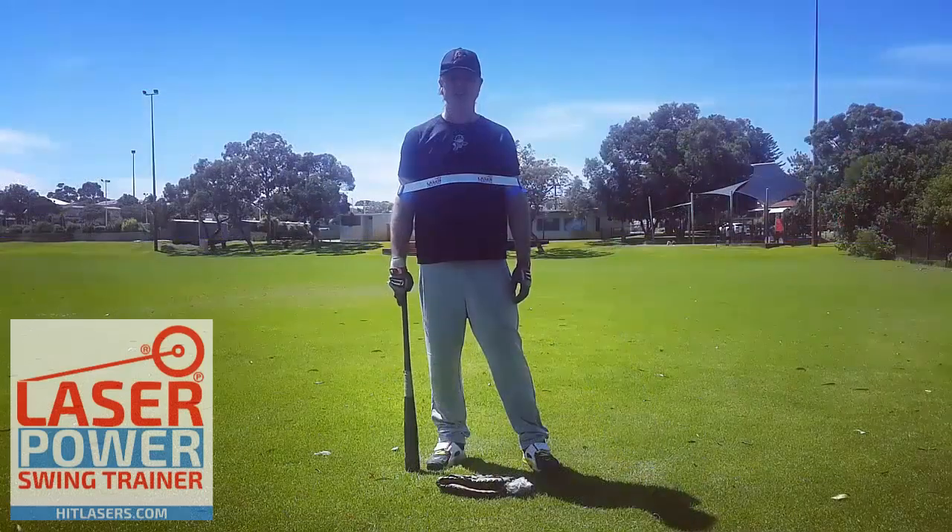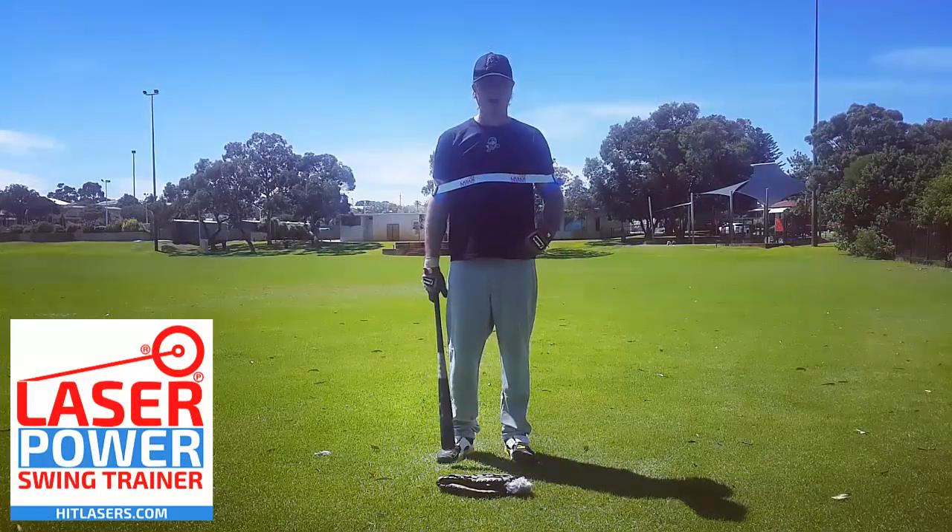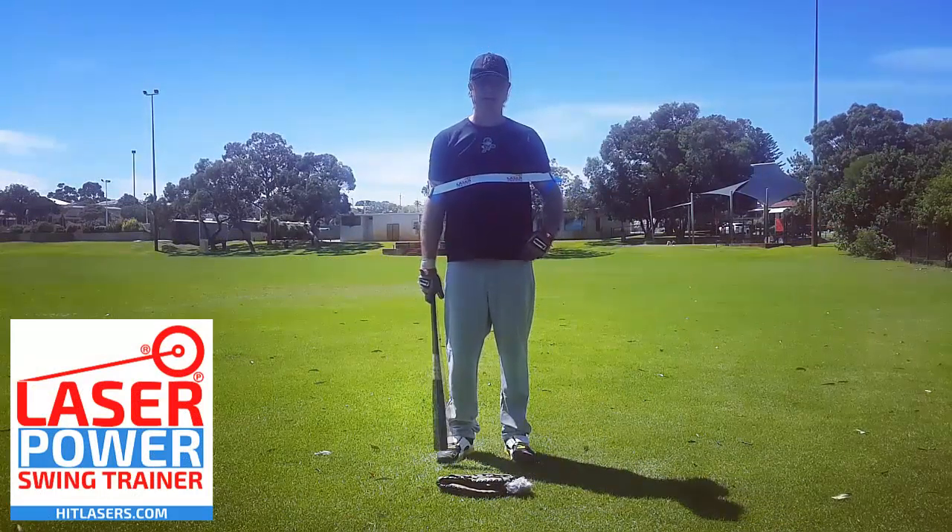Now we're going to isolate our bottom hand — extended contact away from our body. We're not going to overswing; we're just going to focus on using our core mechanic, turning our back foot from our hip, trying to hit the ball back up the middle.